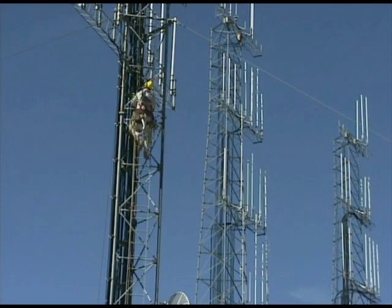Thank you for choosing KW Guard. KW Guard — RF safety. RF compliance.